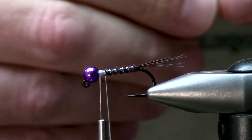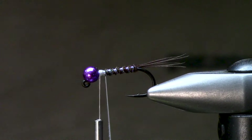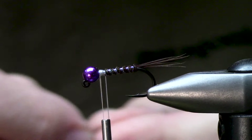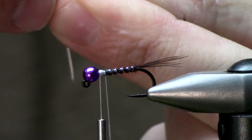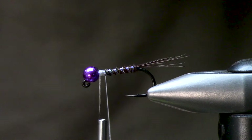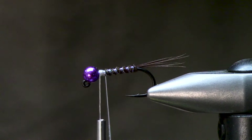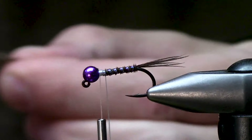Next up I'm going to take a partridge feather — huge fan of partridge, huge fan of English grouse. You could use any speckled feathers; mallard feathers will be fine too. I just peel off what I want to use and put that in this little composite loop. I'm building a micro composite loop for a trout nymph.